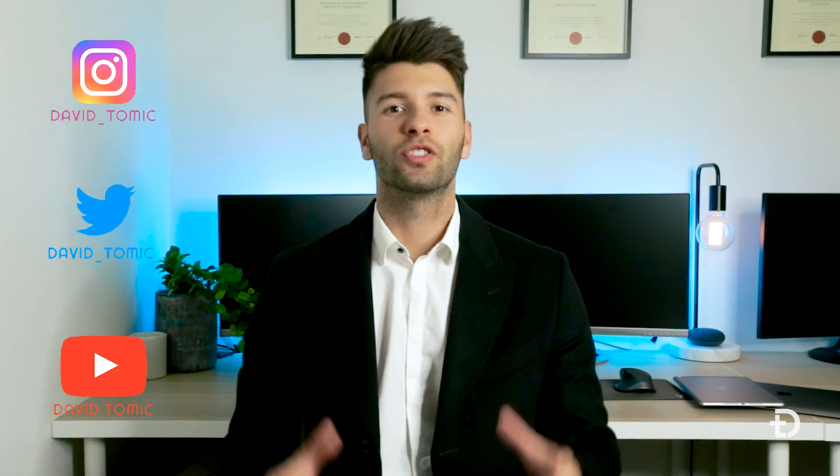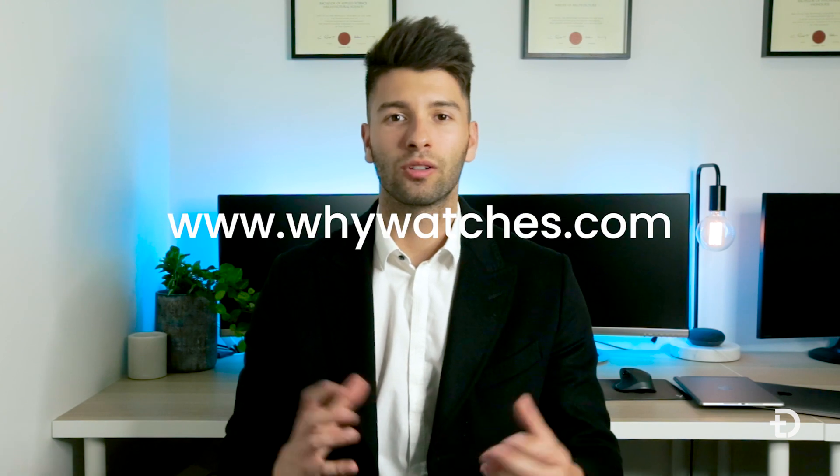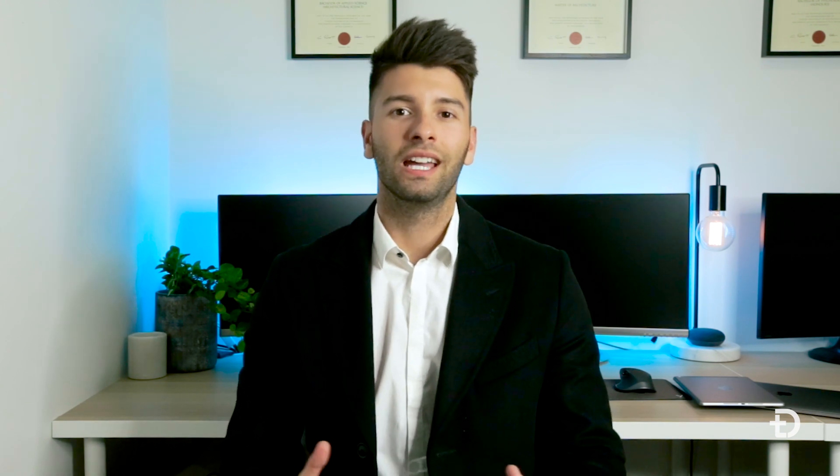What's going on guys, my name is David Tomic and welcome back to the channel. If you're new here, thank you so much for joining me. A little bit about myself — I'm a Masters of Architecture graduate and an entrepreneur. I've successfully launched three businesses that have gone international, one being Wire Watches which is now stocked across 14 stores in three different continents.